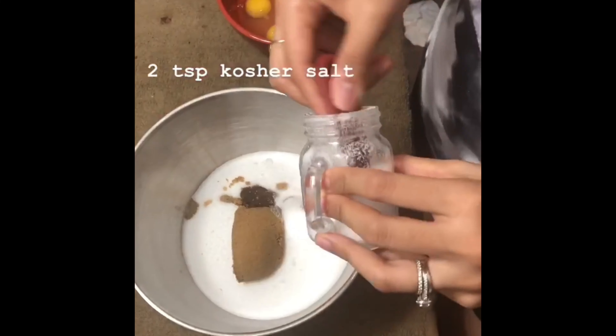First, let's prep the baking pan with butter — spread it all over the pan, then put the parchment paper on it like what I'm doing. And don't forget to pre-heat the oven to 350 degrees Fahrenheit.